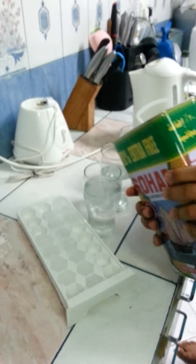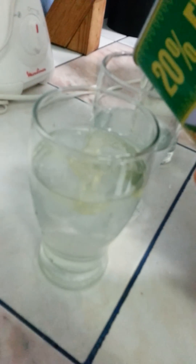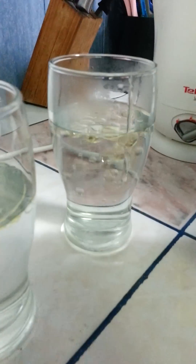Now we add the oil. Increase a little bit — same quantities for each glass. Alright. The third one is the hot water glass.